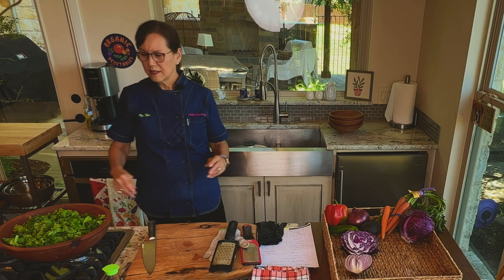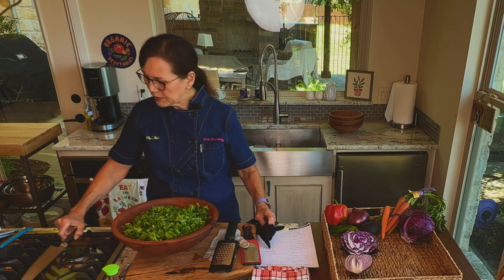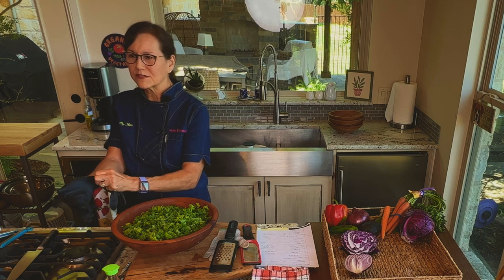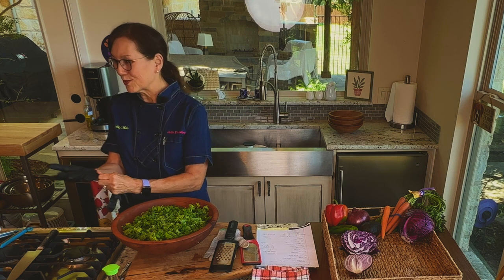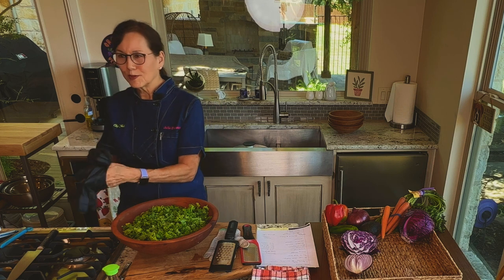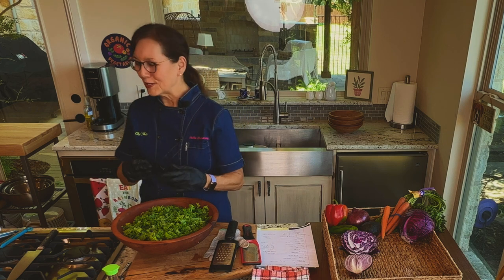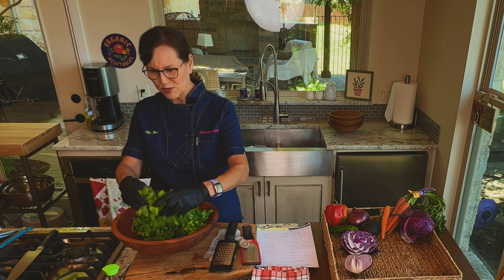Wet lettuce doesn't hold salad dressing well, so spinning makes a huge difference. Now I've got this gigantic bowl of kale. Where people don't like kale is that kale is kind of hard — there's nothing you can do about that, it's not a soft green. If you hear a funny noise, my dog Cameko the Boxer is over there making all that noise rolling around on her dog bed, so excuse me. It's a little too late to kick her out of my studio.